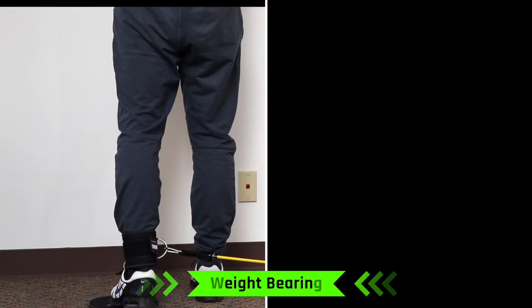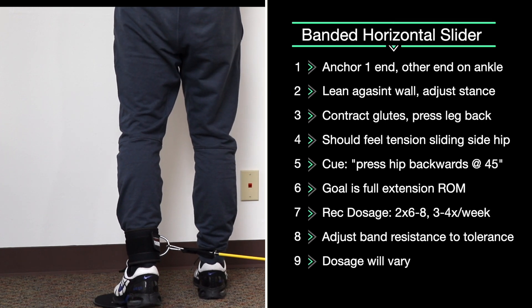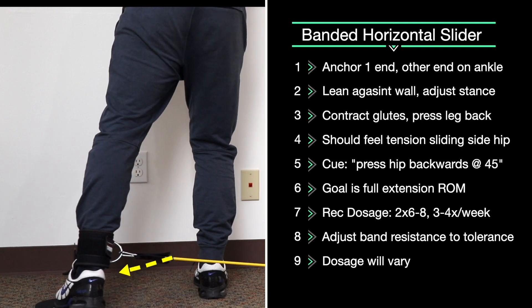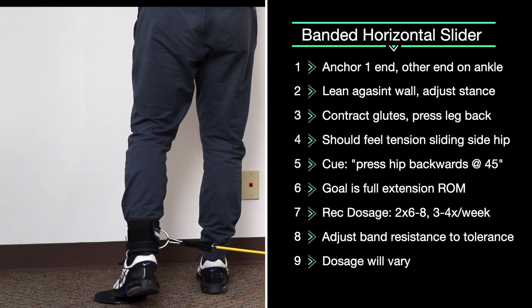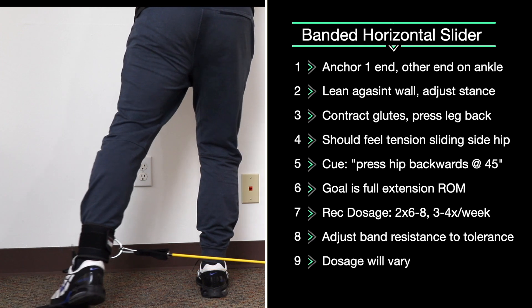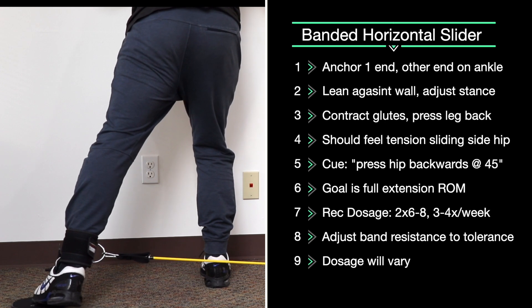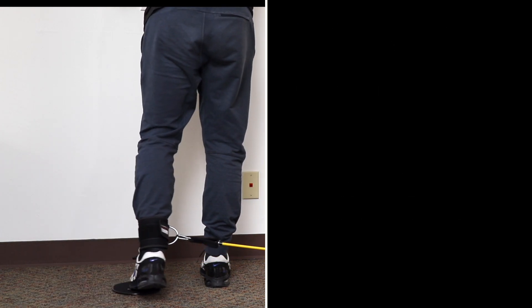Horizontal slide. With the band anchored around one ankle, put your foot on a slider — if you don't have a slider, you can use a washcloth on a hardwood floor. Press your leg to the opposite direction, feeling clenching on this hip, and come back. Since we're dealing with knee osteoarthritis, lean into the wall and make sure you emphasize loading your hip first and not your knee. Work on increasing range of motion as you feel comfortable and your symptoms allow. We recommend two sets of six to eight reps, increasing as you feel tolerance.